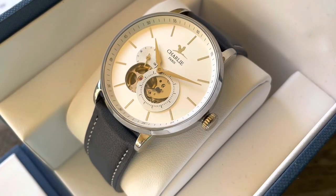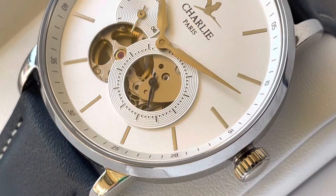Read the full article about the watch on my blog — you can find the link in the description below.